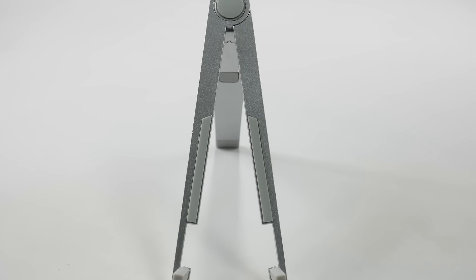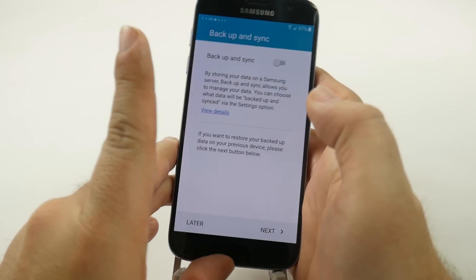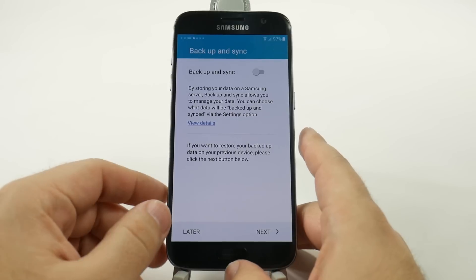And we're going to sign in now. We could backup and sync, but for the purposes of this video, we'll just do that later.